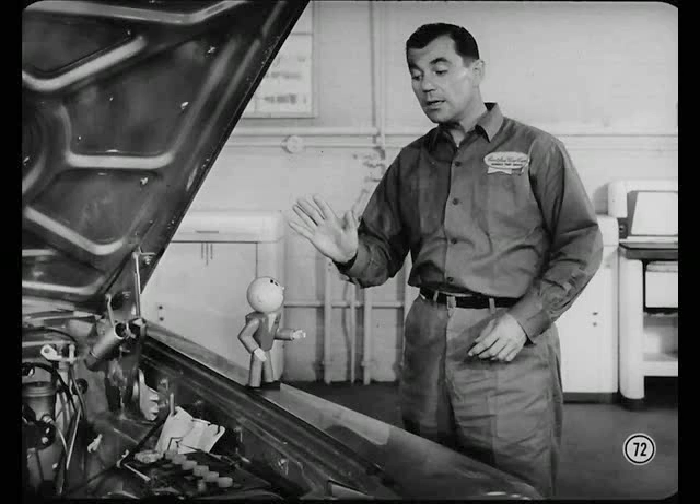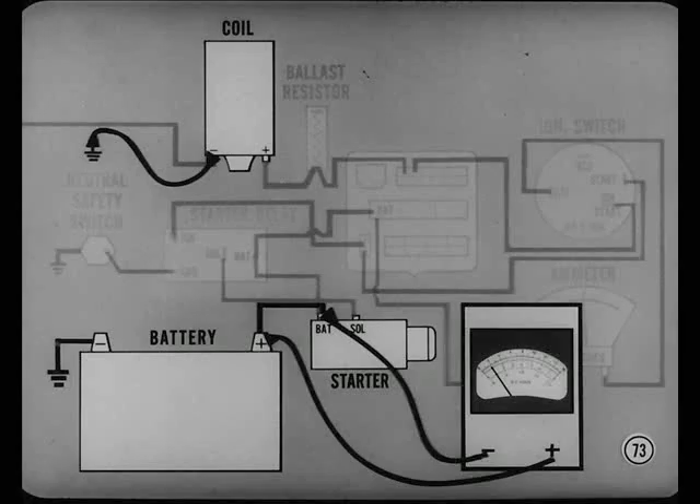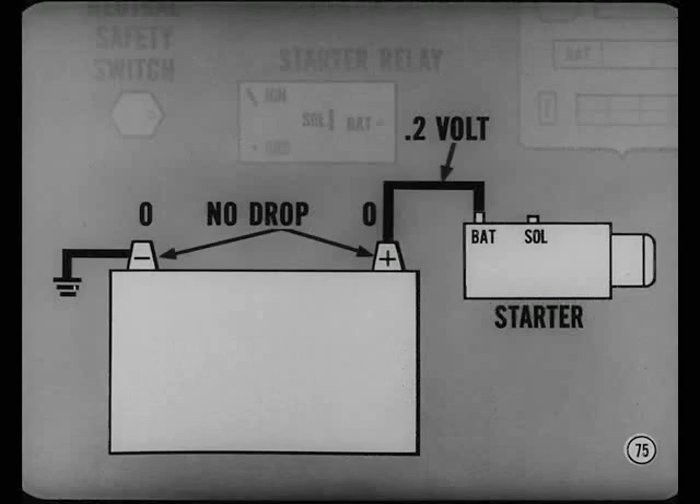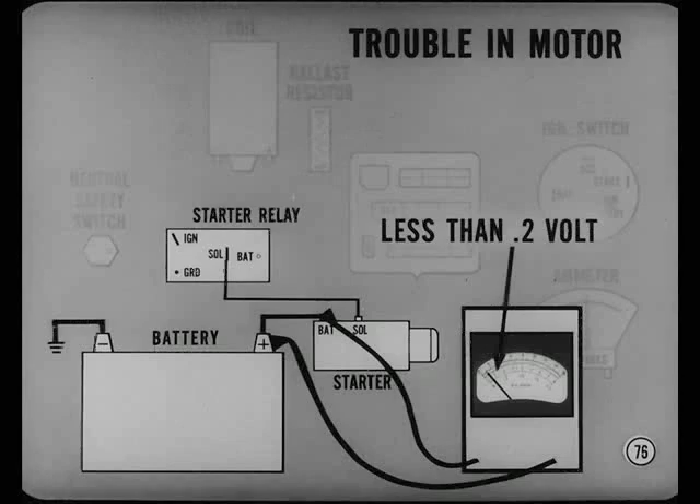If the battery is okay but cranking speed is slow, check voltage drop while cranking. To do this, connect a jumper to the ground side of the ignition coil so the engine won't start when it's cranked. Connect the positive voltmeter lead to the positive battery post, the negative lead to the starter battery terminal. Crank the engine and watch the voltmeter. If the voltage drop is more than two-tenths of a volt, check the drop across the cable and connections. Maximum voltage drop across the cable should not be more than two-tenths of a volt. There should be no voltage drop at the terminals and connections. If the drop from battery to starter is less than two-tenths of a volt, the trouble is in the cranking motor, and it should be removed for inspection and bench tests.